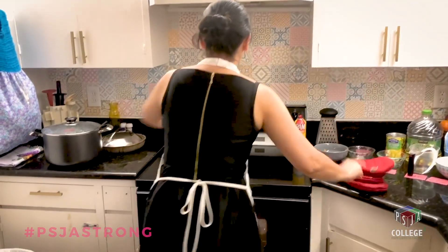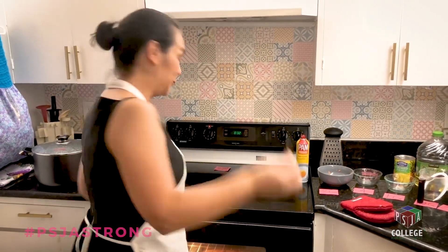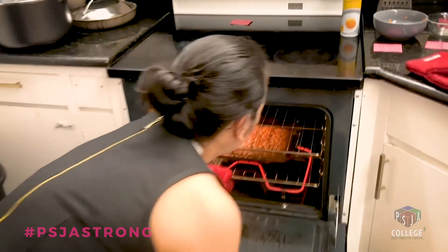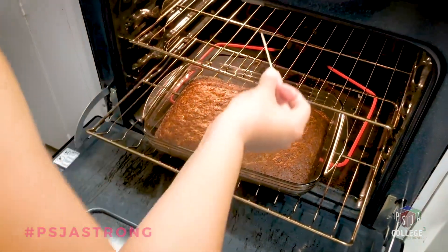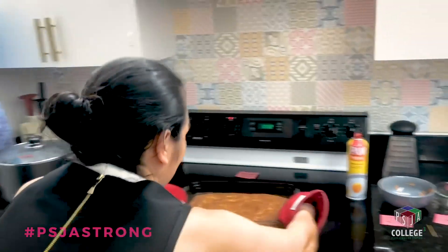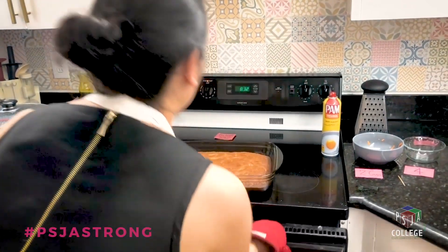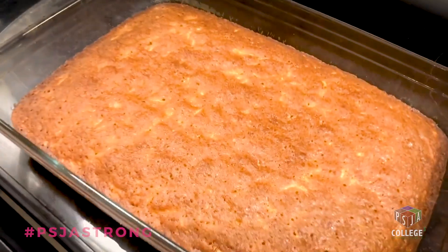It's ready! We're going to test it with a toothpick just to make sure. I know you can't smell it, but see — it comes out clean, so it's ready. It actually smells delicious — like carrots!